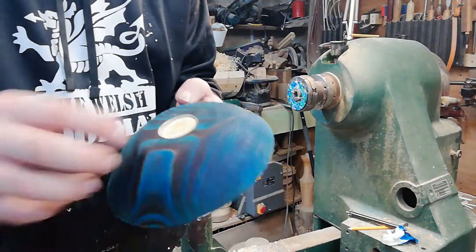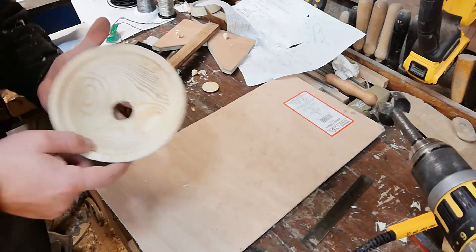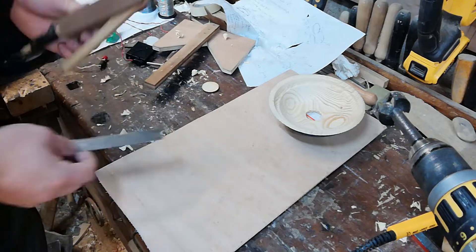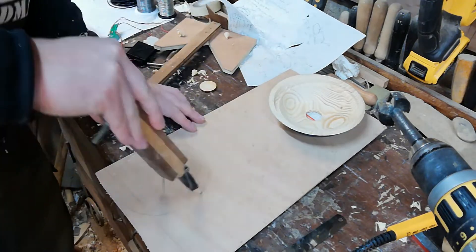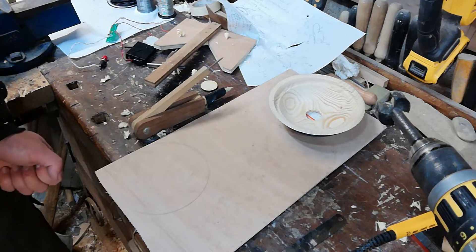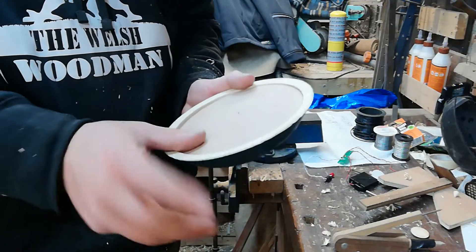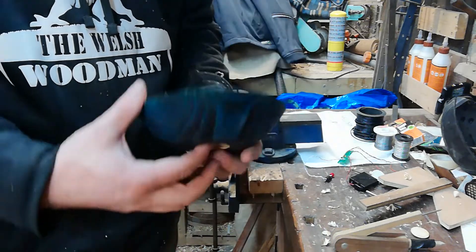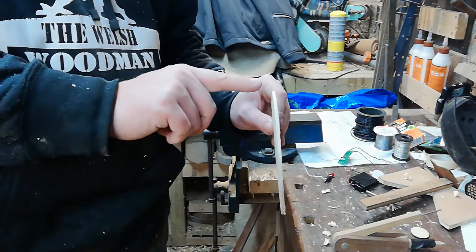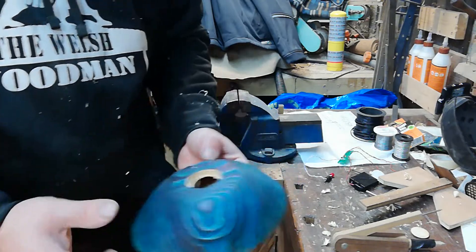Next we cut a plywood disc. The inside lip we've created is 15 cm — just under 6 inches — in diameter, so I'm using some hardwood plywood to create a matching circle, then trimming it on the bandsaw. If you don't have a bandsaw you could use a coping saw. Test fit — nice, that's good. Another approach is to double-side-tape plywood to a scrap block on the lathe and part it off with a parting tool for a perfectly round piece.